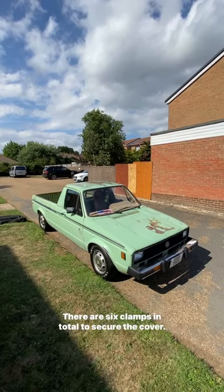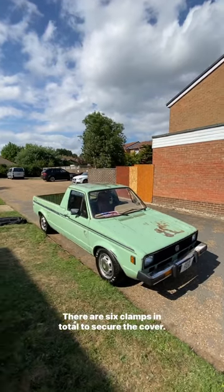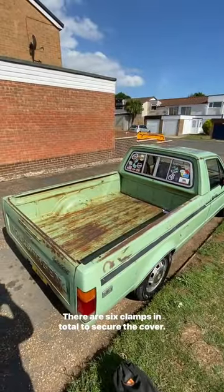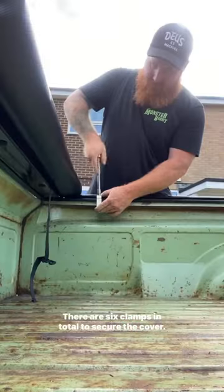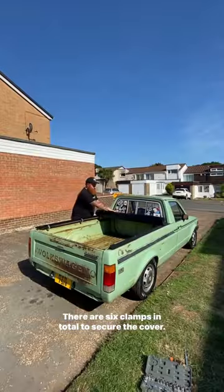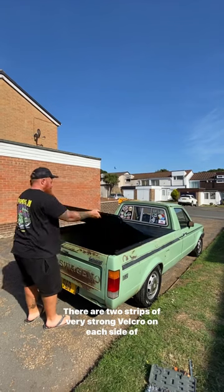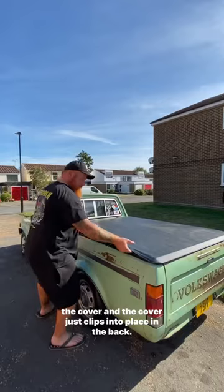This is my 1980 early Westy Volkswagen Mark One Mountain Green pickup truck. Today I'm going to be putting the Caddy Cover UK Series 2 on the back. There are six clamps in total to secure the cover — three on each side. There are also two strips of very strong velcro on each side of the cover.